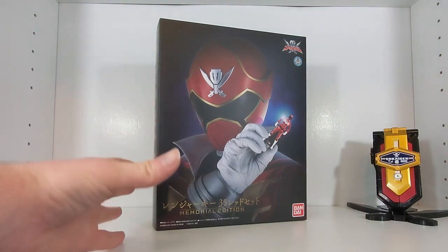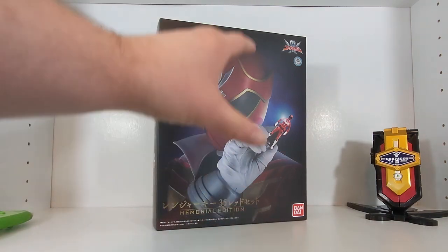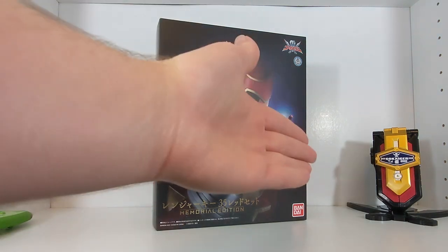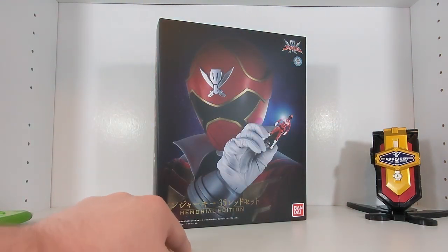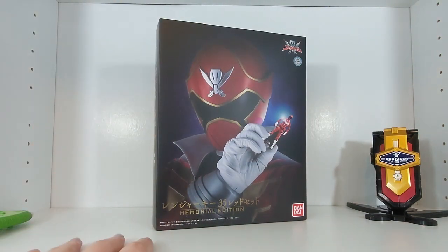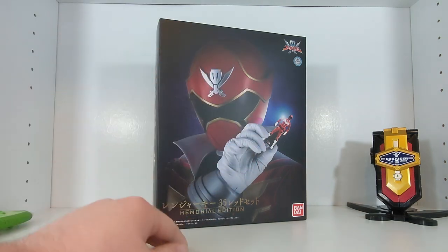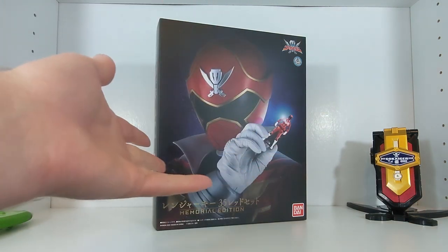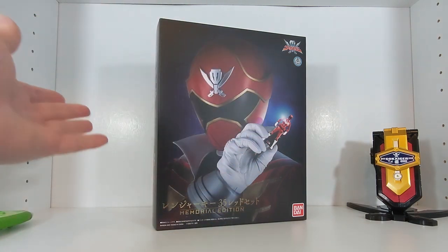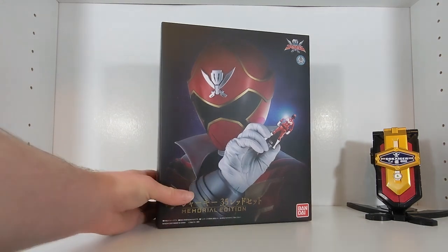Here's the thing about this set: if you don't have any ranger keys and the Memorial Mobirates is your introduction to the ranger key toy line, 100% get this — it's perfect. But if you already have ranger keys, you probably don't need it. It's really not going to offer anything new other than the auto-flip gimmick, which is mainly what I bought it for, along with being a ranger key completionist.